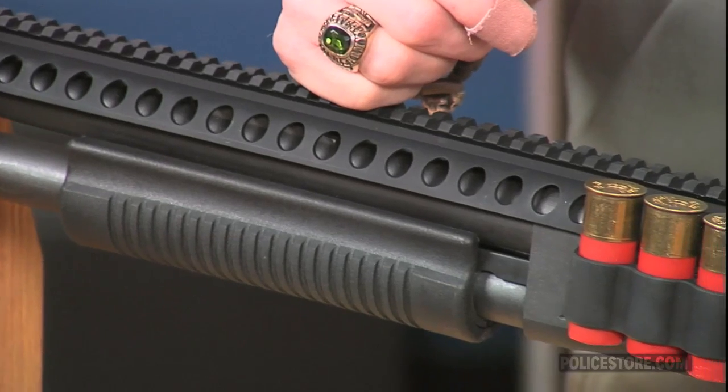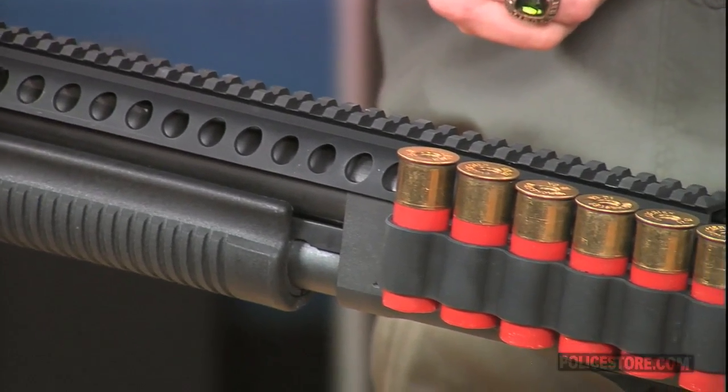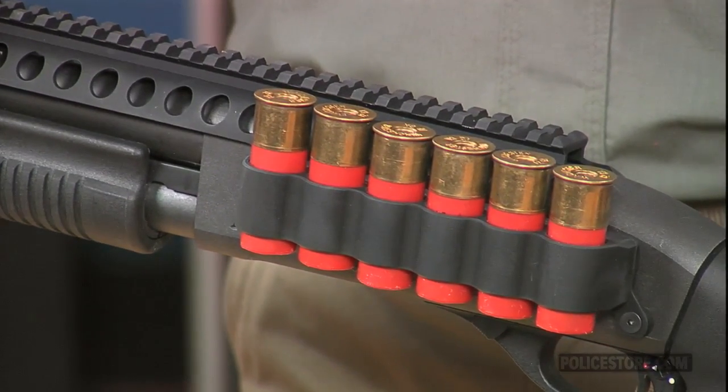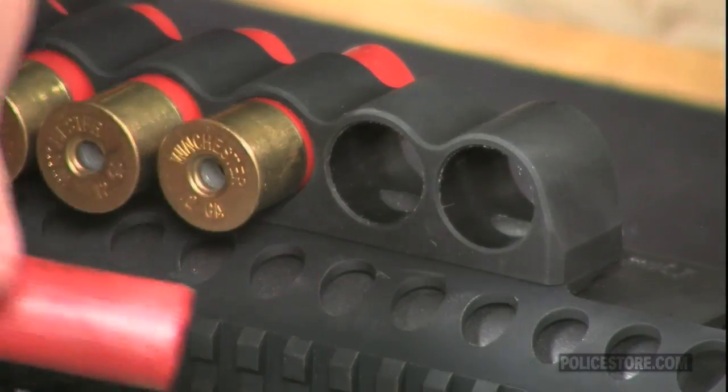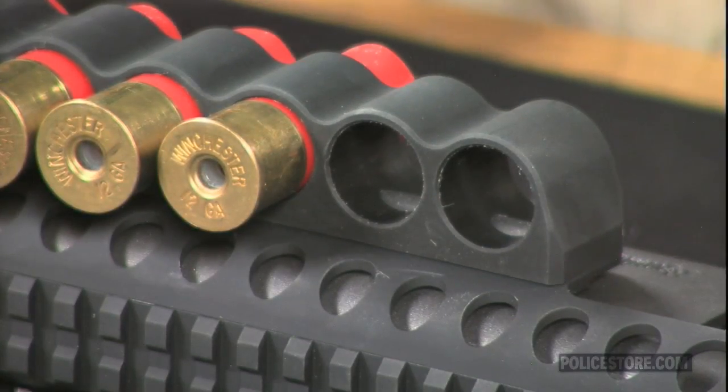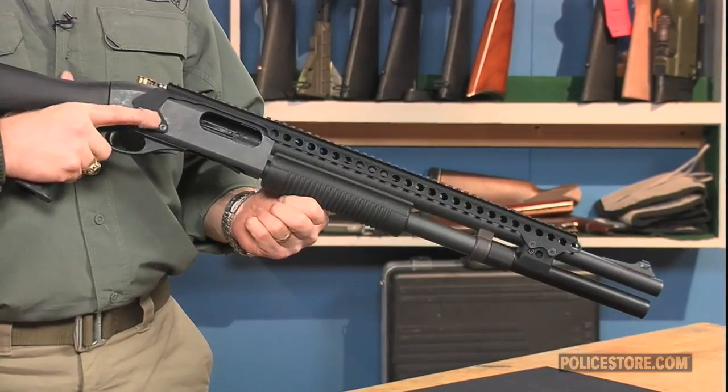The sure shell shot shell carrier retains ammunition reliably and withstands the rigors of daily use. The carrier features an innovative rubber friction retention system and includes a die-cut rubber gasket to protect the host shotgun's finish. The full-length rail extends past the fore end and secures to the front of the gun.